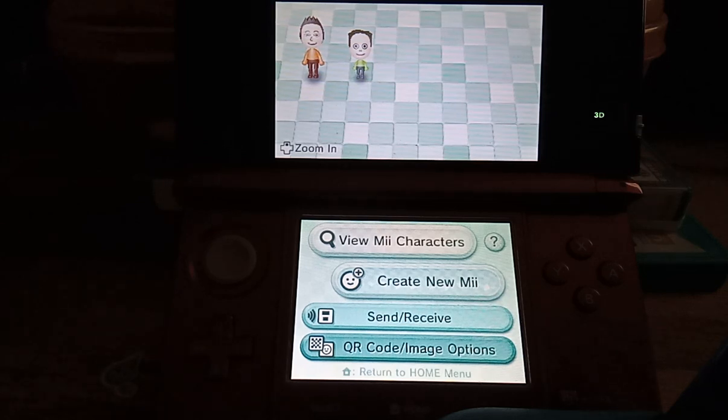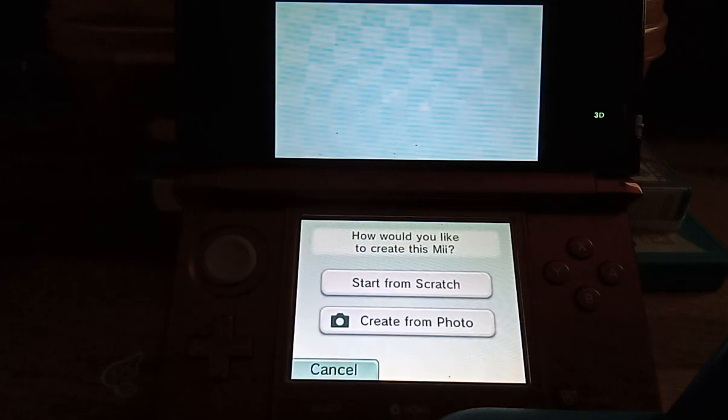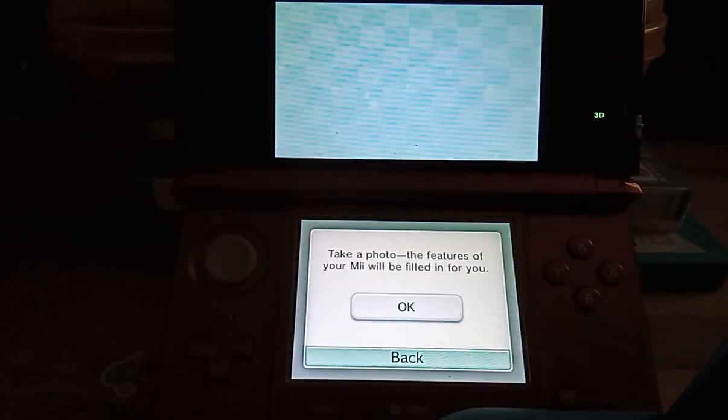Here is the Mii Maker on the Nintendo 3DS. First, we can create a new Mii. We are starting to create from a photo — let's try to create from a photo first.